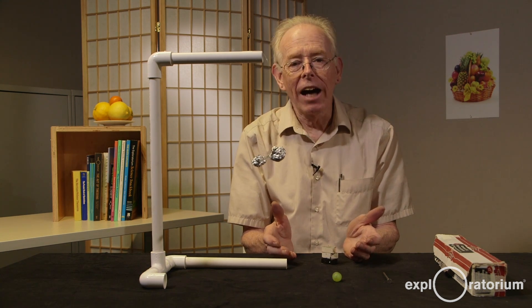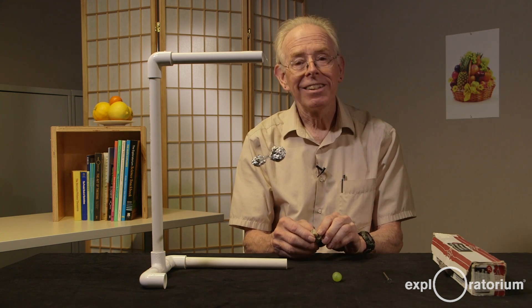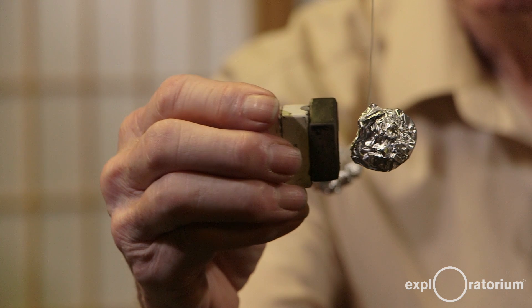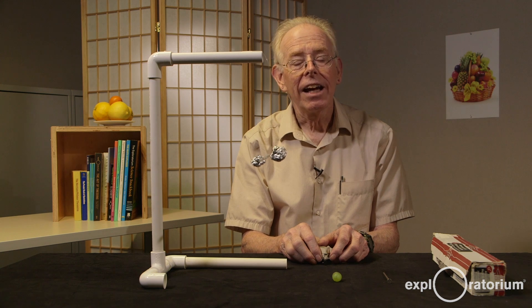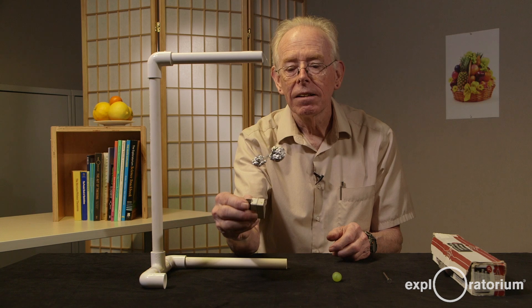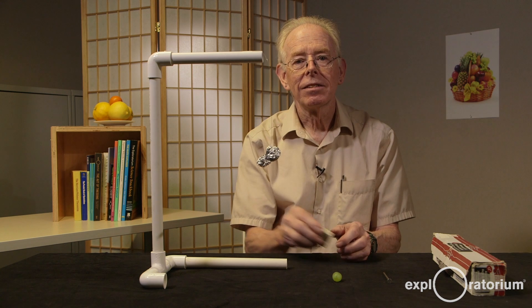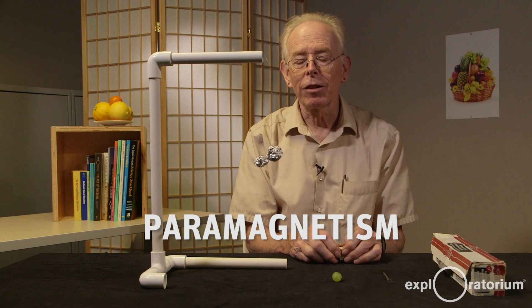We can also investigate the magnetic forces on aluminum foil. Now, you've come to expect that aluminum is not attracted to a magnet. But I've taken aluminum foil and made two balls and put them on the ends of my soda straw. Watch what happens — the aluminum foil was attracted to the magnet. Indeed, both poles of the magnet attract the aluminum foil. This is called paramagnetism, and it's also much weaker than ferromagnetism.